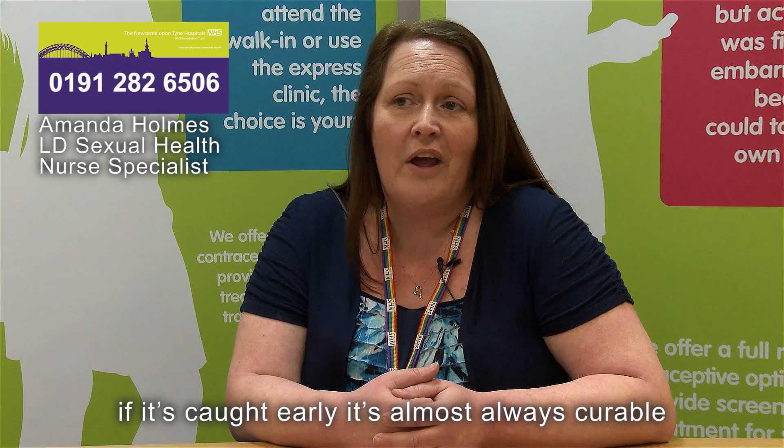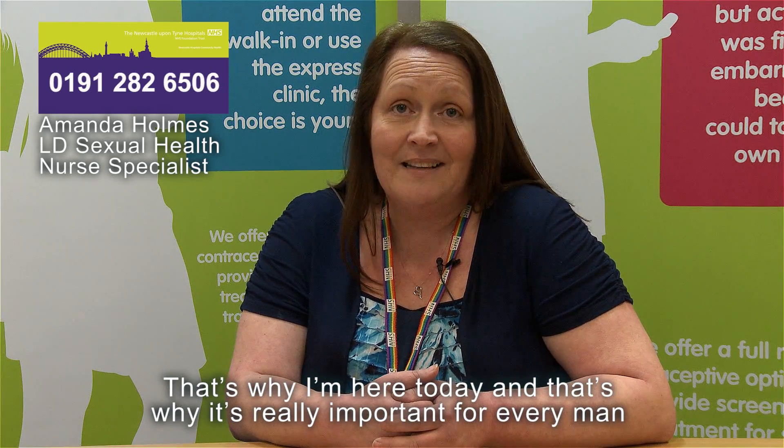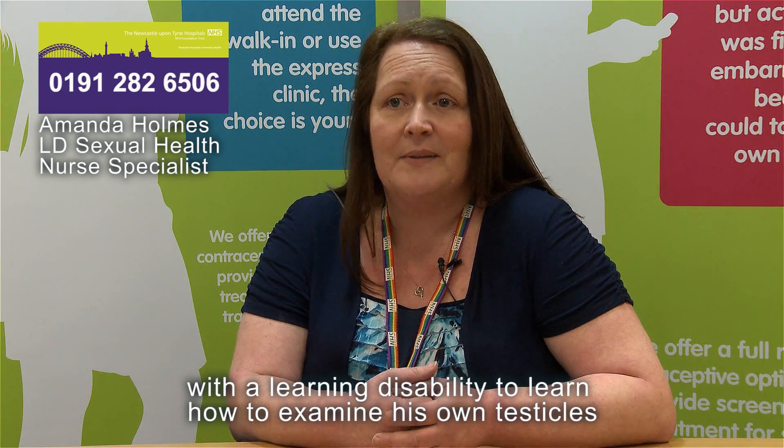If it's caught early, it's almost always curable. That's why it's really important for every man with a learning disability to learn how to examine his own testicles.